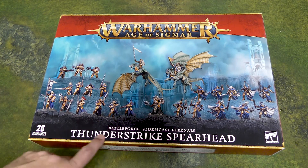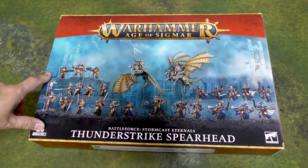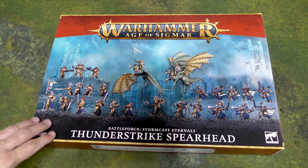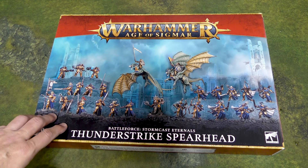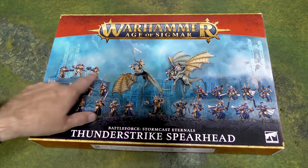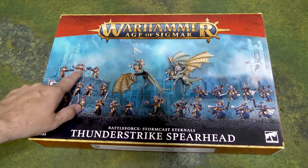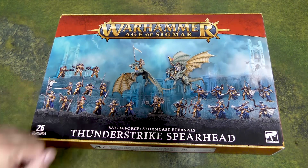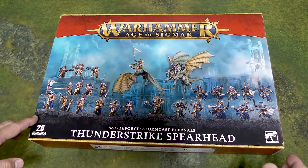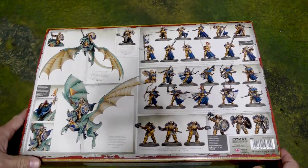So this is a Thunderstrike Spearhead. It's got 26 miniatures, runs about $210 US, and it's got some cool stuff in it. The reason I picked this is because I don't really have any of these models in my collection — I have the ones that came in the Dominion box set. They're pretty good and you can equip them in different ways. Let's flip it over to get a better idea of what's in the box.